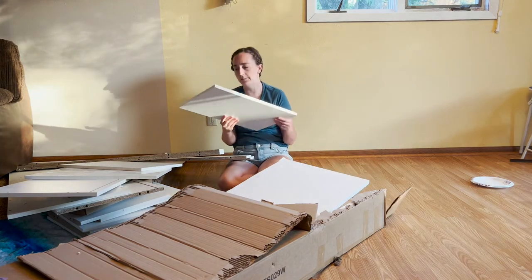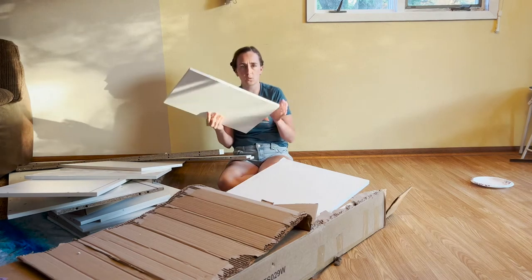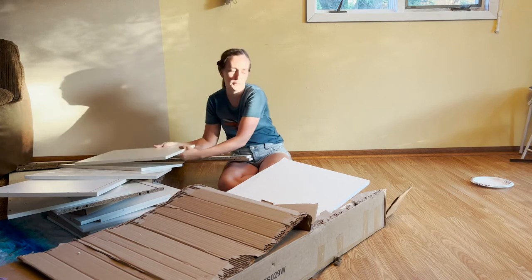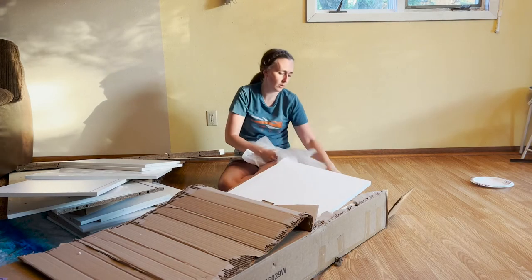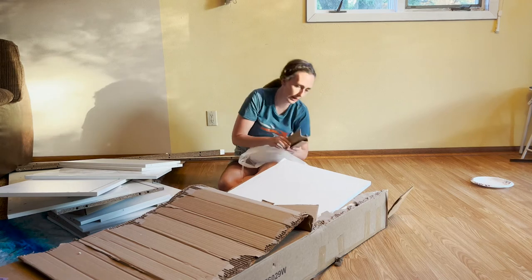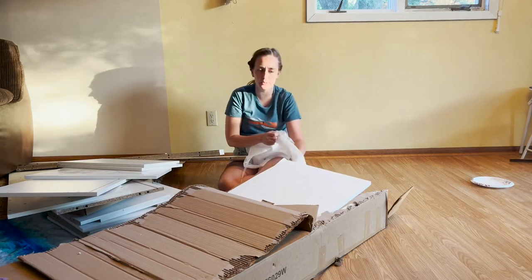This is all pretty heavy, so you might need two people to carry it out or up the stairs. Super good quality — I can't wait to set it up and show you. It's got tons of styrofoam and wood angle pieces to protect the sides.